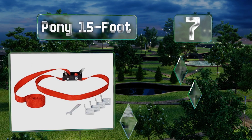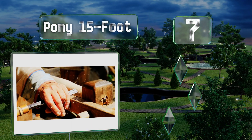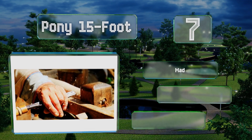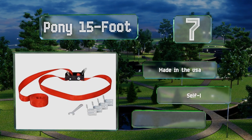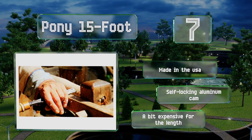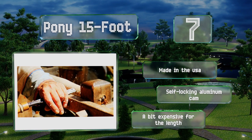At number seven, the Pony 15-foot doesn't have the most creative name you've ever heard, but that's okay because it's a solid tool that gives you the versatility your shop needs. Unlike many, its corners are steel, not plastic, so they've got the strength to go the distance. It's made in the USA with a self-locking aluminum cam, but it's a bit expensive for the length.